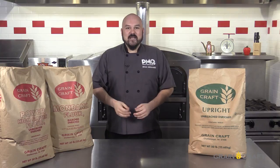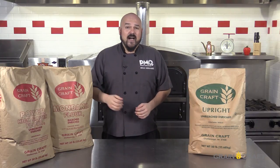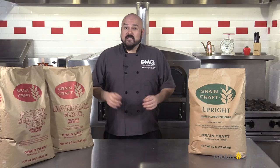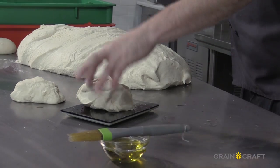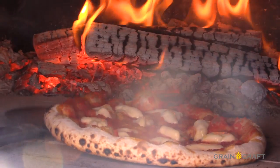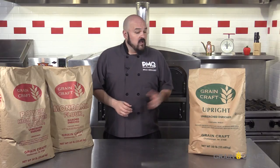Welcome to Go for the Dough, PMQ's premier dough management series featuring some of the most versatile and high quality pizza flour brands in the world. I'm your host Brian Hernandez, PMQ test chef and former pizzeria operator, and I've literally spent most of my adult life pouring flour, making dough balls, and baking all types of varieties of pizzas and styles of crust. Today I want to introduce you to one of the fastest growing flour products in the exploding Neapolitan pizza market — Upright Flour from our friends at GrainCraft.